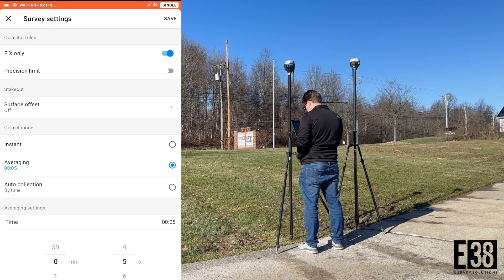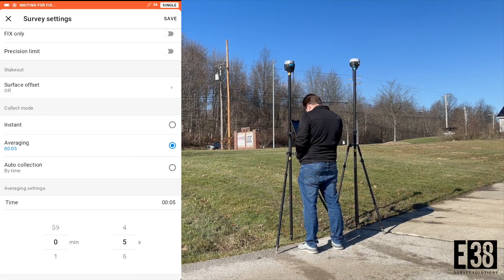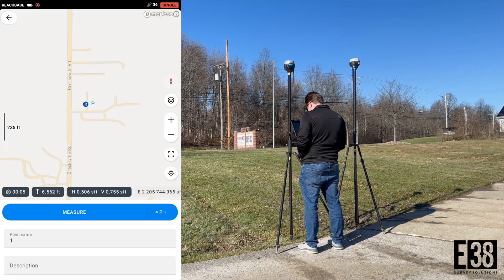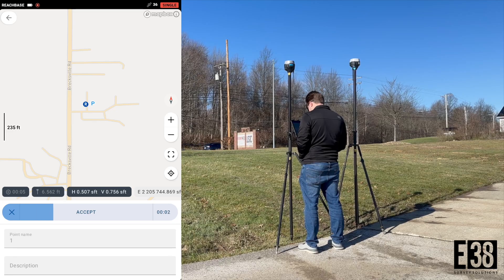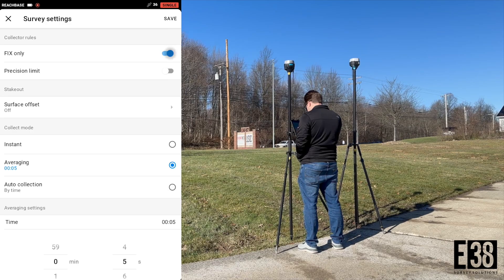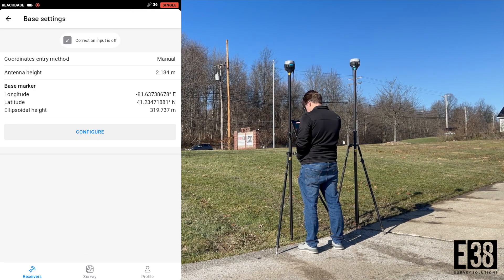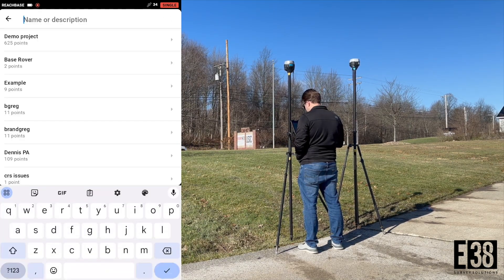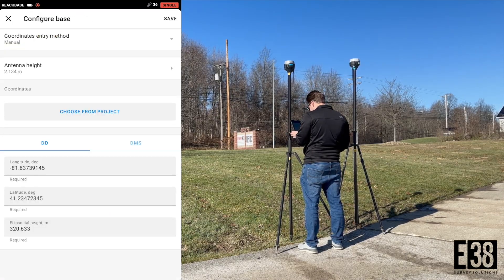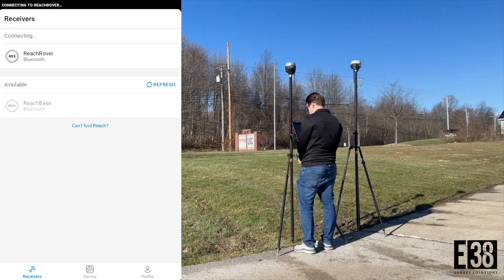We will connect to the base, then go into our project and tap the blue plus button and adjust our survey settings to allow us to collect a point without a fix. We can average that point for up to 59 minutes and 59 seconds, or just collect one quickly since either way our absolute accuracy won't be very good. Remember to turn fix-only back on for the rest of your survey. With that point collected we will go back in the base settings and import that point. We can also leave our base logging for OPUS in this configuration if we ultimately need absolute accuracy on this project.